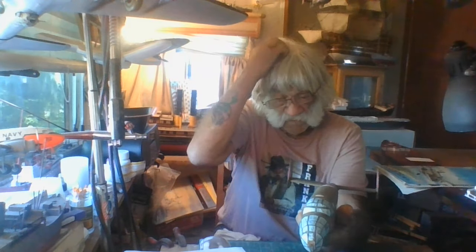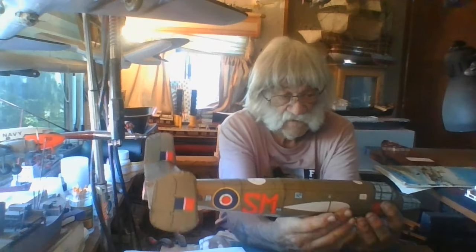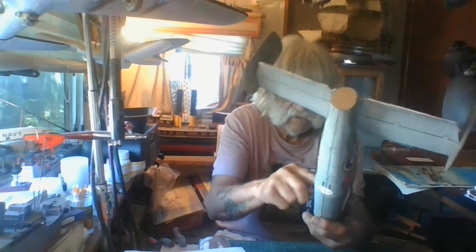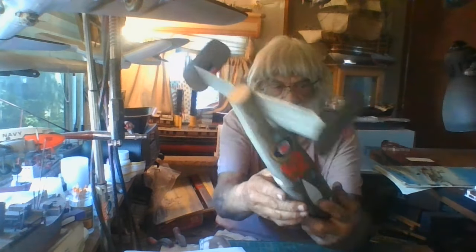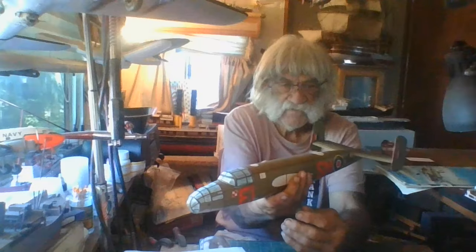I'm gonna probably work on the spars tonight, but I'm also gonna work on my tanker too. I'll give you a peek of that right there. I've been working on it too. I'm back on papermodelers.com — I got my channel back working on there again, so I'm making models and posting on the forums, trying to keep myself known, let everybody know I'm still alive. And here's my handsome Mitchell.